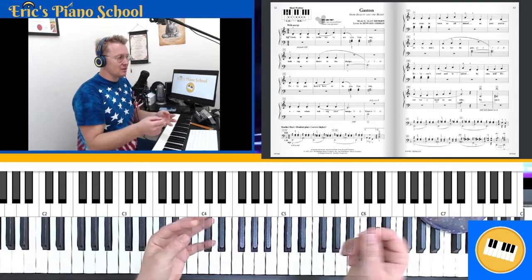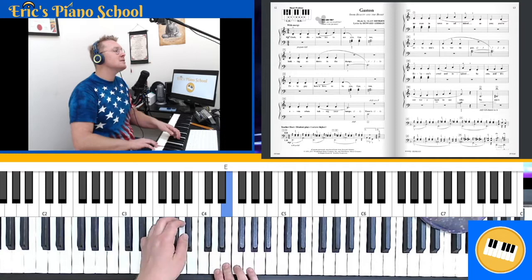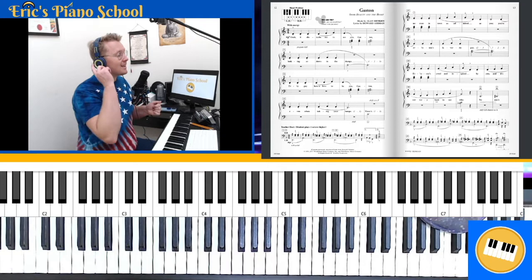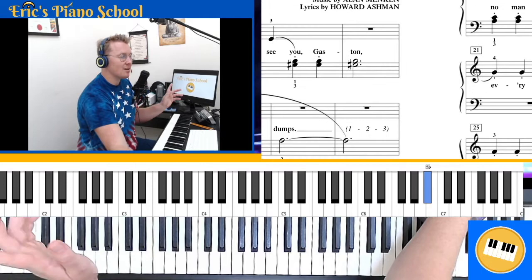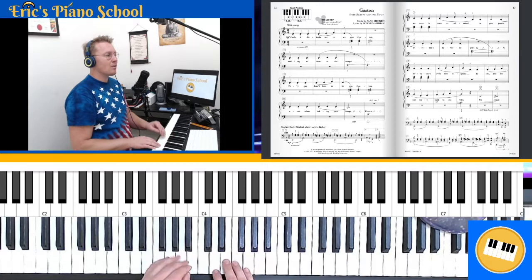'Gosh, it disturbs me to see you, Gaston.' Make sure that at the end of the measure, as we're going on to the next line, you're thinking about how measure four has a dotted half note, which means three beats. So you're continuing to feel the rhythm even while you're holding that long sound. Just do that one more time, nice and slow — you can play it with me.